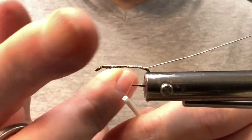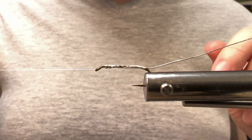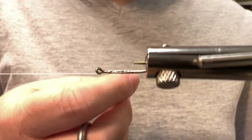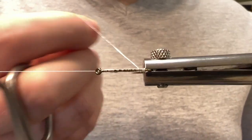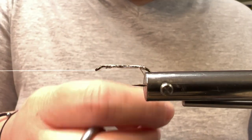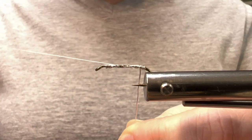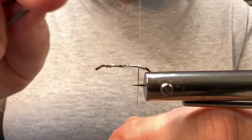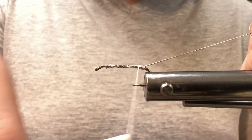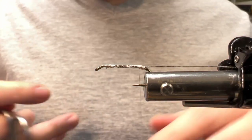Go ahead and put a half hitch in and bring your thread over to your thread post. I like to tighten my tension knot down for this — it just gives me a little bit more control. I'm just going to take three to four wraps for the tag; that's your choice on how many. If there are a few gaps between them, you can use your thumb to kind of pinch that together and squish it back. Now I'm going to tie this down. I'm not going to cut it off because this is what we will use for the rib in a minute. I'm just going to use a hair clip to hold that back out of my way.